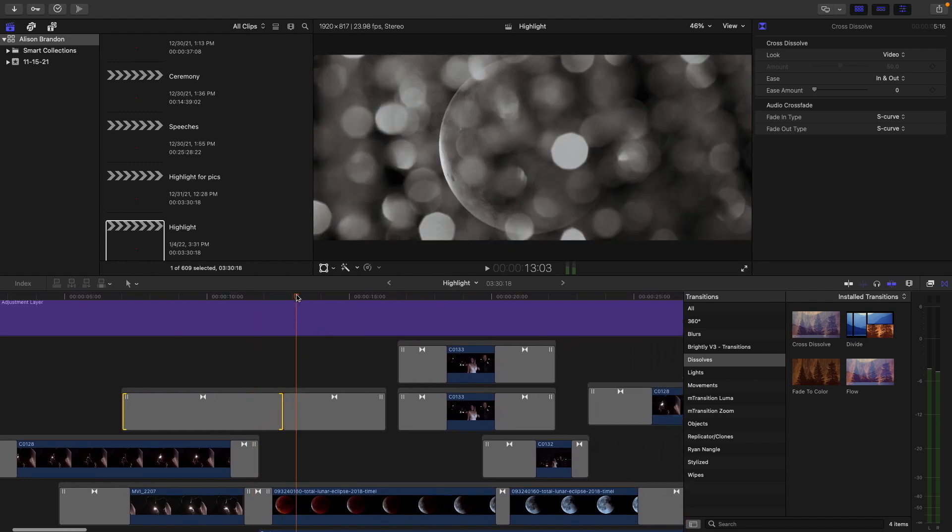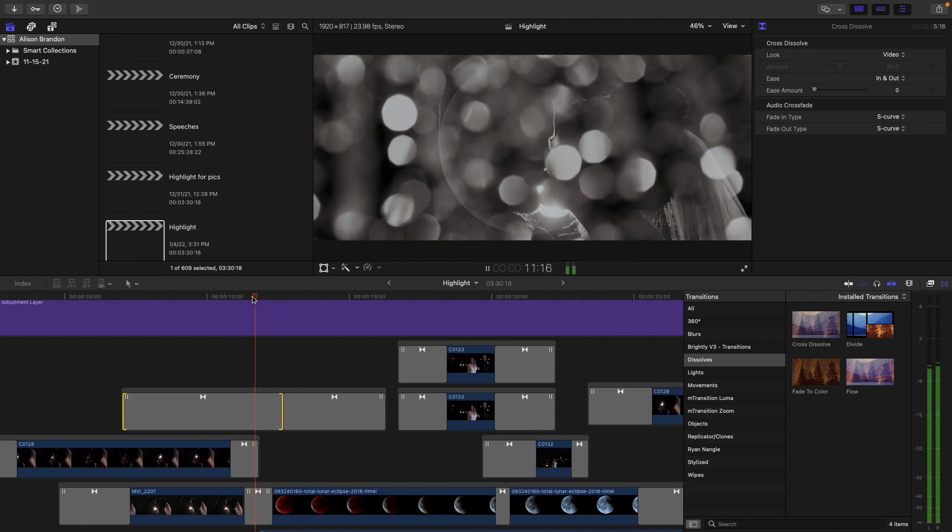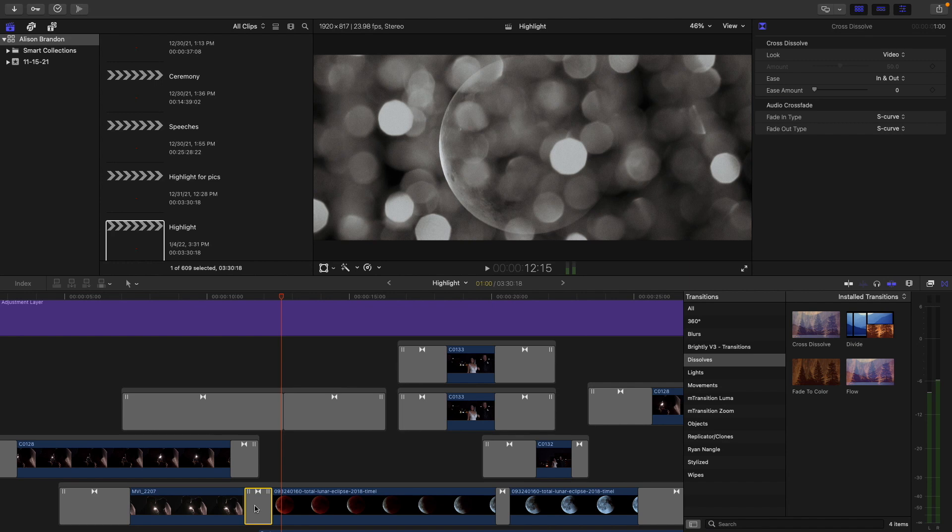Same thing as we come along here — this is just a cross dissolve between the shot of the couple and then the shot of this moon. Let's talk about this moon real quick, because I did not actually shoot this shot of the moon, but I knew exactly what I wanted for this intro sequence. Because of the way the wedding went, I actually reached out to Pond5, which conveniently is the sponsor for this video. And that's where I found this clip.